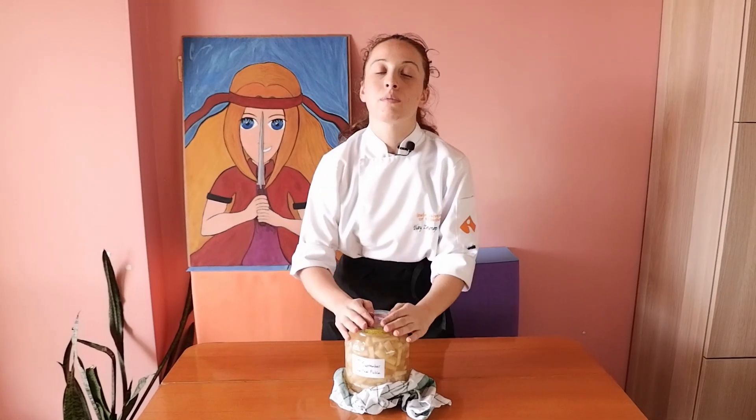After two weeks I'm going to open this and taste it, and two weeks later I'll post a new video that will be a tasting of this pickle. Two weeks from now, because it has to cool down at room temperature first, then I'm going to put it in the refrigerator for two weeks without opening the cover. That's important.